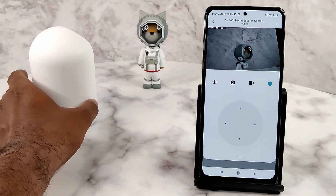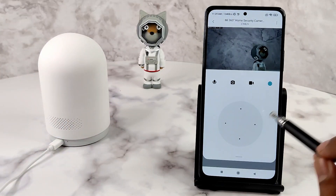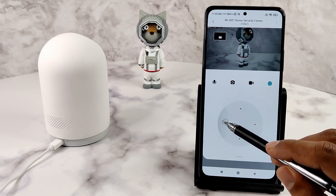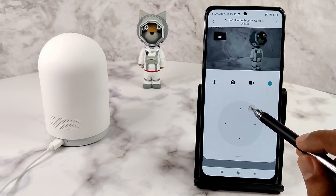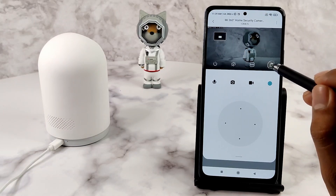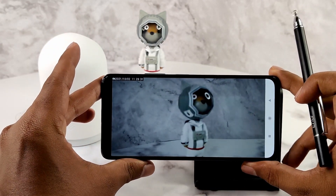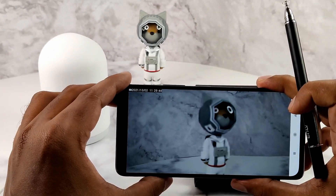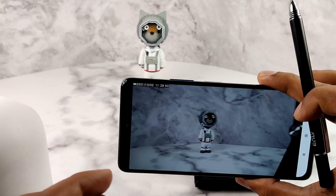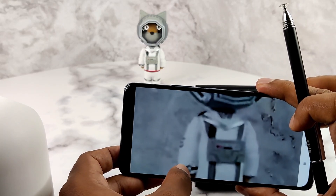Here is the live feed. You can also use the dial on the display to adjust the camera remotely. A full 360 degree view can be obtained by rotating the camera, and movement in all four directions is supported. You can see the feed in full screen as well. The image may appear blurry if the camera is too close to an object, as it is not designed to focus on very close objects. You can also zoom in on the feed up to six times by double tapping or using a pinch-to-zoom action.